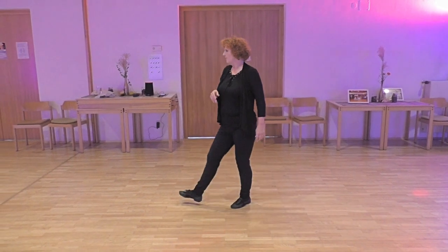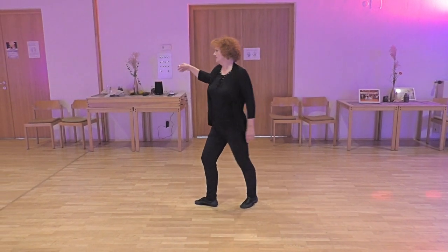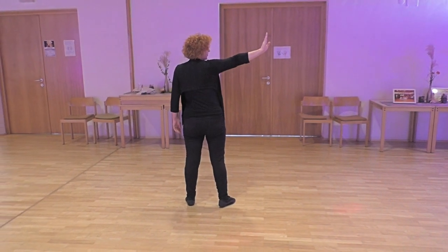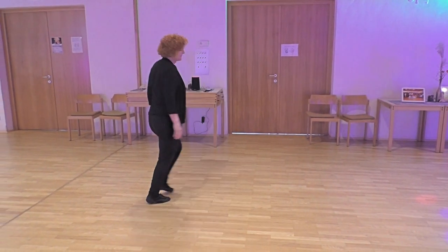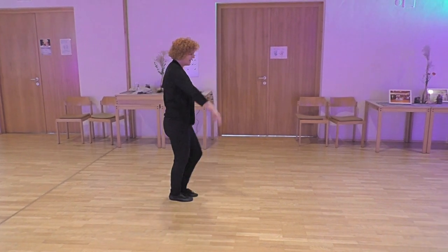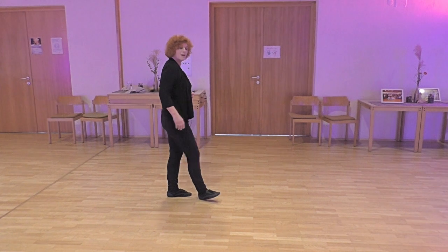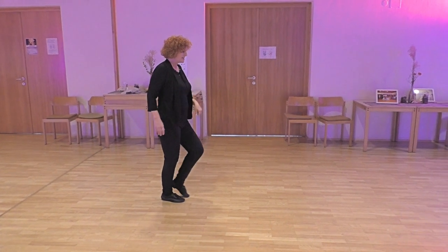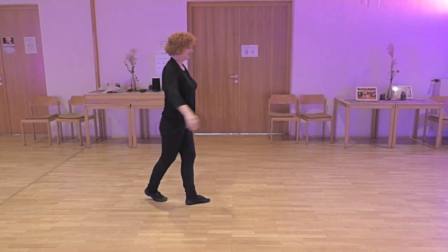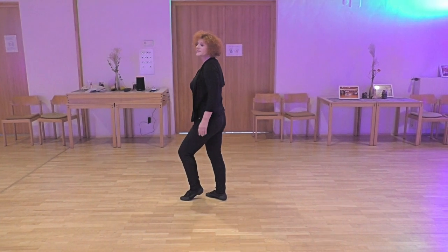Section two: step right forward, turn a quarter and step left to side. Quarter turn. Heel switch — left heel, step together, right heel, step together. Step left forward, turn a half over the left and backward right. This is section two.